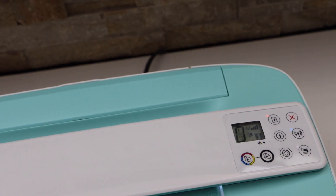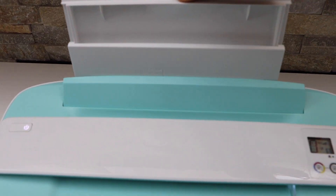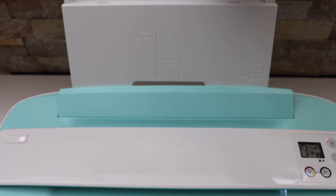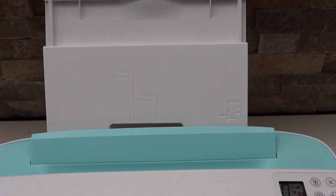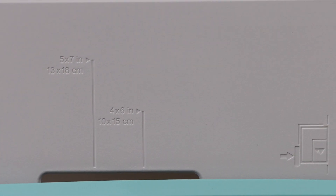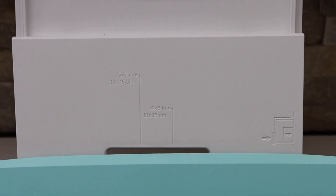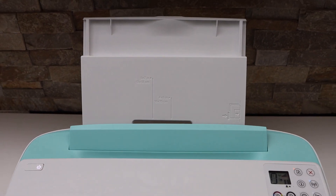The paper input tray is available at the rear of the printer. If you slide it out, you will see there are markings on it — we can use it for loading five-by-seven inch paper, four-by-six inch paper, and the normal letter size or A4 size paper. You can easily place it here.